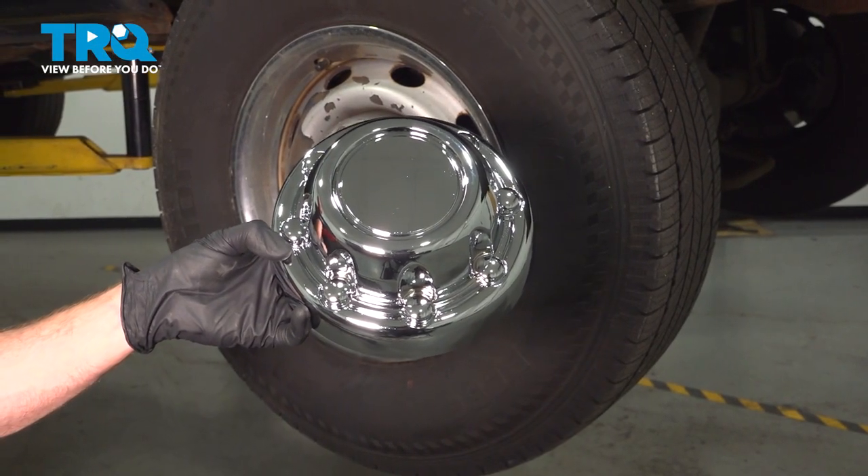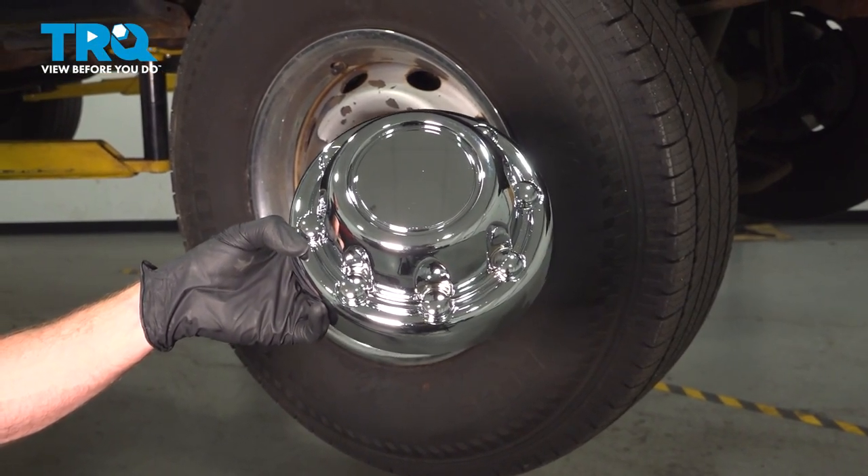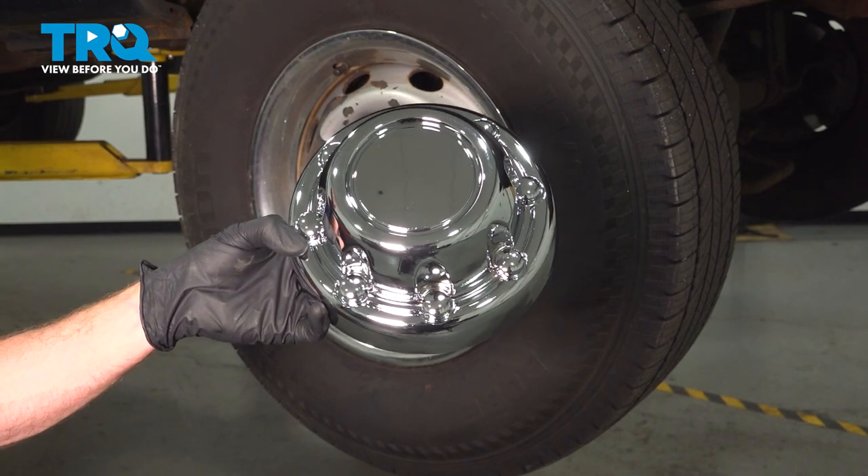In this video, we will show you how to replace your wheel center cap on this Dodge Ram. Let's get into it.